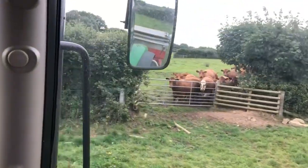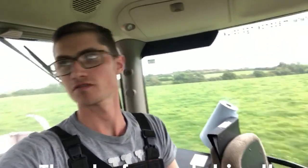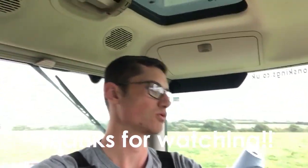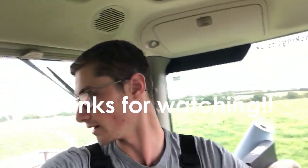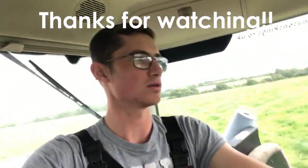That is us finished spreading up here for the day. We're going to go back now and wash the spreader out, wash it off, and take it off ready to put the mowers on to go mowing tomorrow.